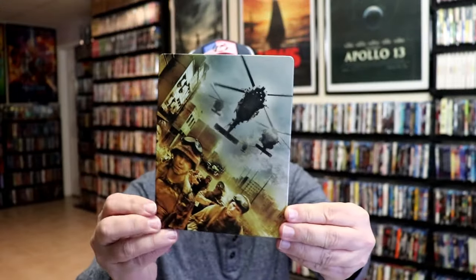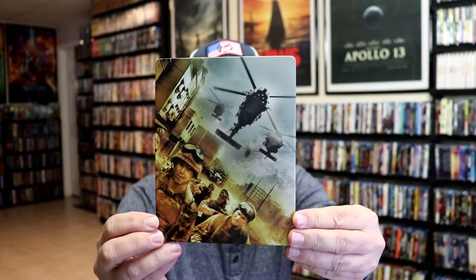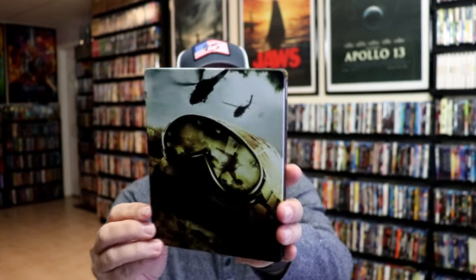I'm going to go ahead and remove this from the wrapper, and we take a close look at this Steelbook. I've got the wrapper off and the J-Card removed. Here's the front of the Steelbook. It is a matte finish. No embossing or debossing. And here's the back. Great looking images.